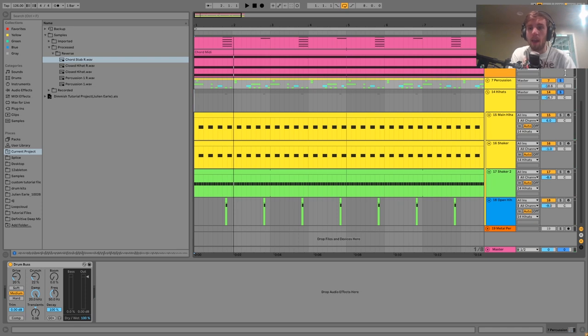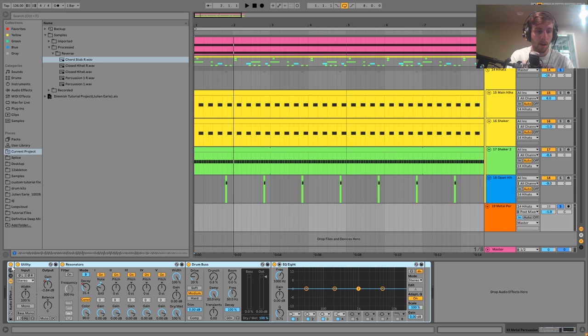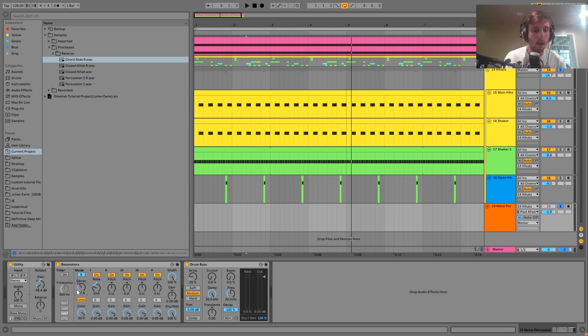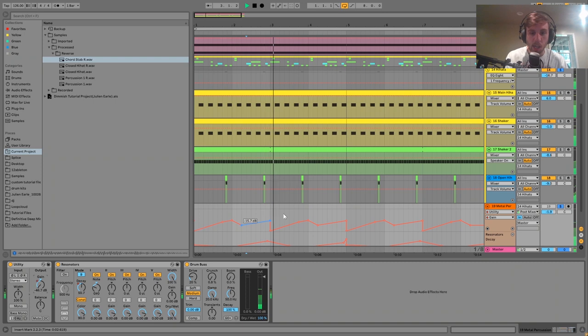The last element is this metal percussion track. The input is set to the hi-hat group, so it's just taking the audio from the hi-hats and processing it. We have a resonator on there — tuned to G# because it sounded a bit cooler with the track — which creates this metallic ringing. The decay of the resonator is automated to make it bigger at times, and there's also a utility automating the gain to bring it in and out.